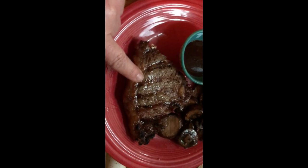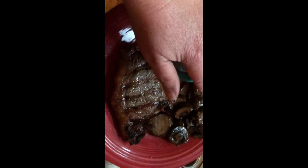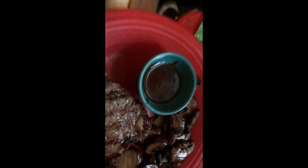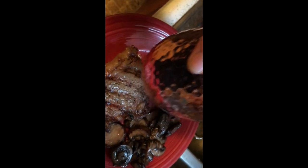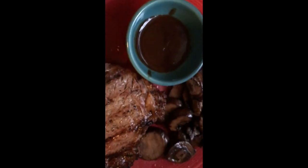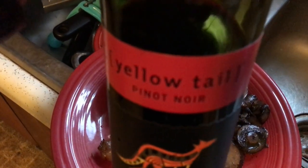For dinner I have half of a ribeye steak. I measured out a tablespoon of A1 sauce, and then I sautéed some mushrooms in ghee, which is clarified butter. I have a glass of wine — Yellowtail, $6.99 — which has no carbs and no sugar. I said Merlot, but I meant Pinot Noir — that's how you say it, not Merlot.